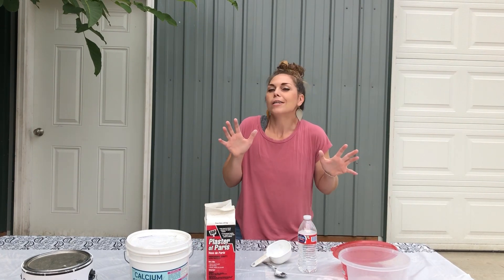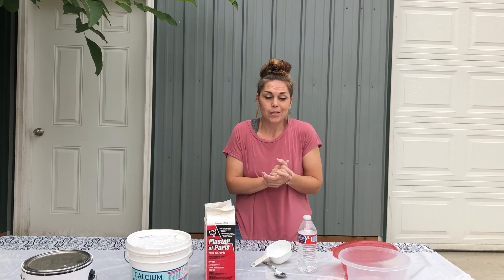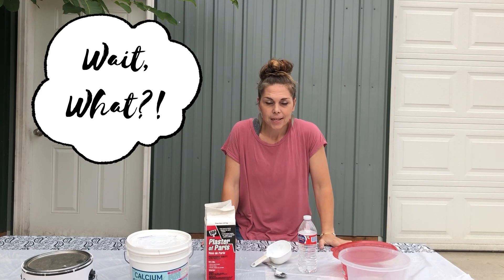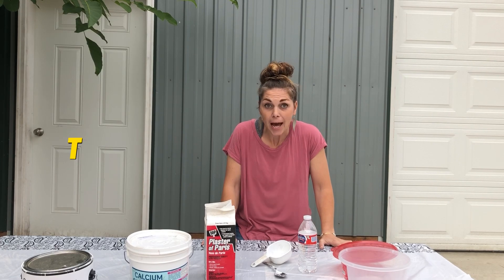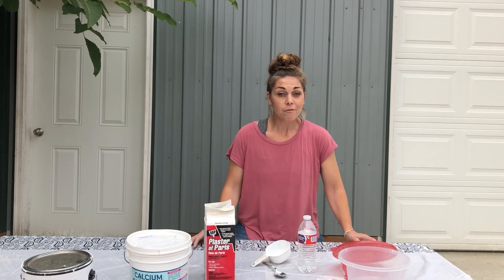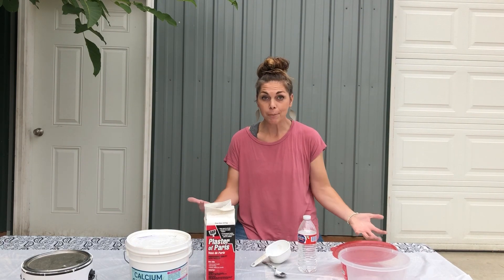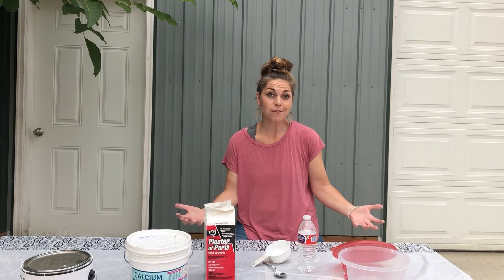Now there are a lot of chalk paint recipes out there, and there are upwards of $40 pints. If I want to make money on my finished product, then I have to make my own chalk paint. It's just too expensive otherwise.